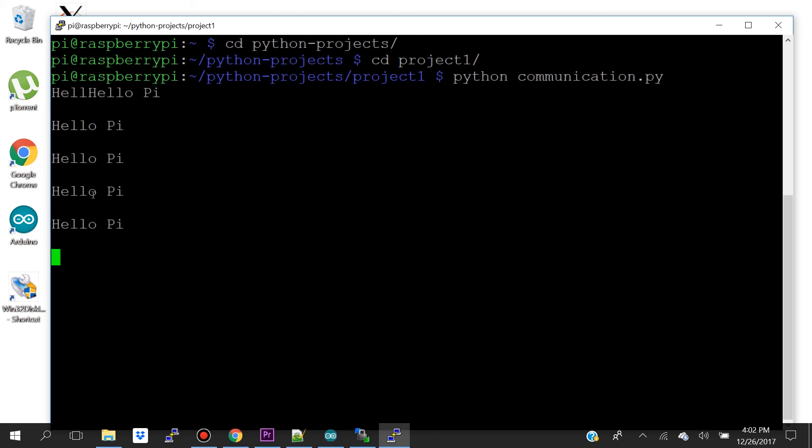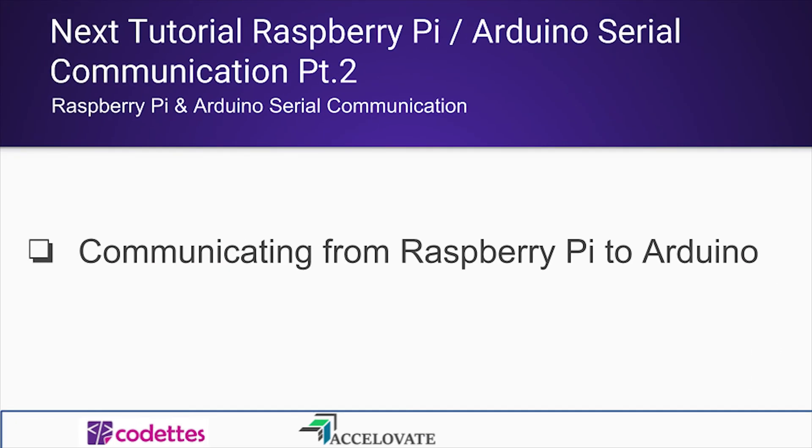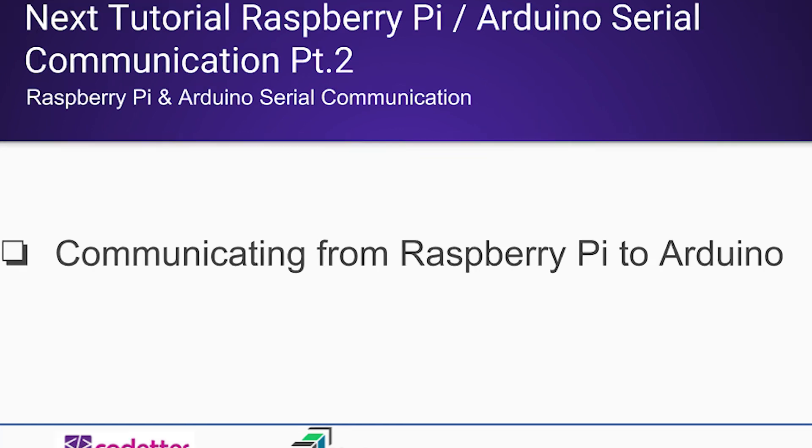So that's it for this tutorial. We just went over serial communication from our Arduino to our Raspberry Pi. For our next tutorial, we'll be going over serial communication from our Raspberry Pi to our Arduino. Stay tuned!